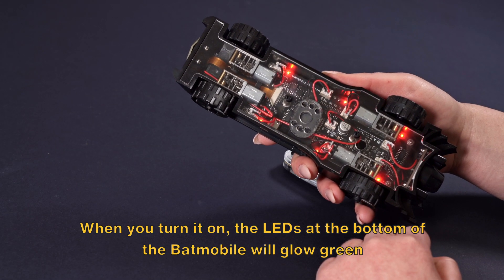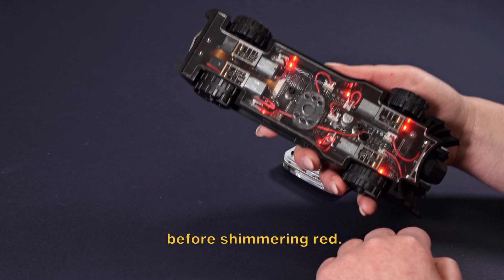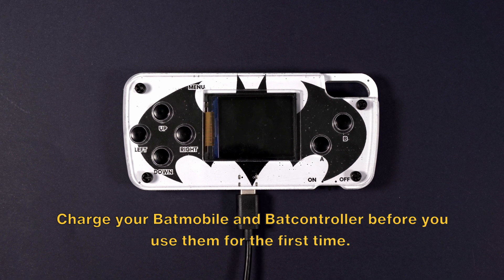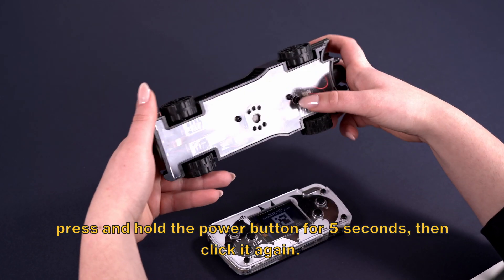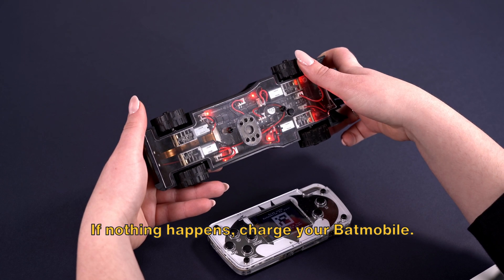When you turn it on, the LEDs at the bottom of the Batmobile will glow green before shimmering red. Charge your Batmobile and BatController before you use them for the first time. Also, if you try to start the Batmobile but nothing happens, press and hold the power button for 5 seconds then click it again. If nothing happens, charge your Batmobile.